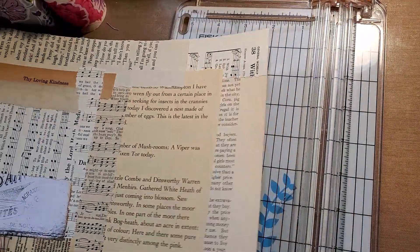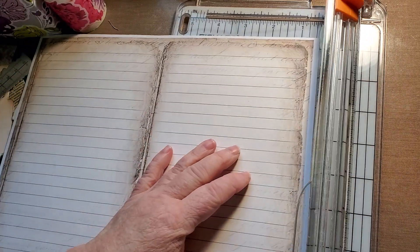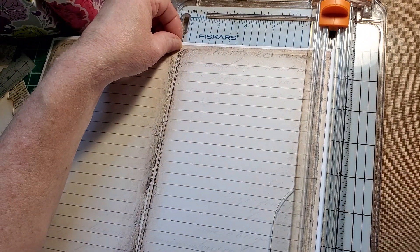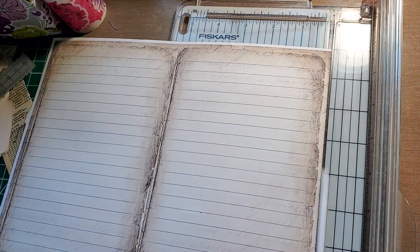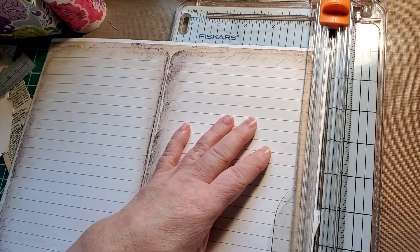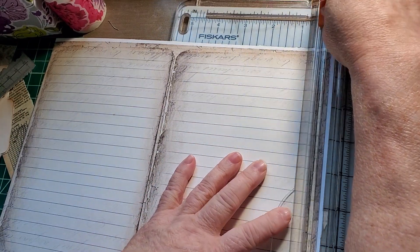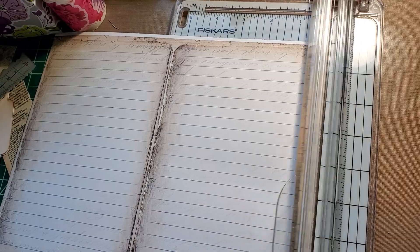Now the next one — cut off that little edge. You can do this all day and be so supplied with tags and journal cards and whatever you want it for. Side tuck — give a buck for that.